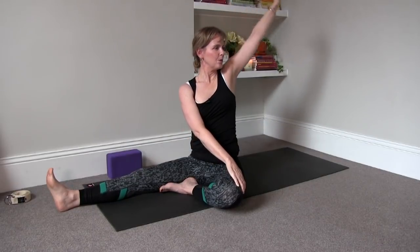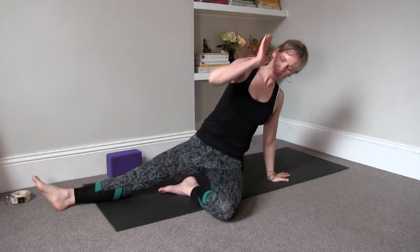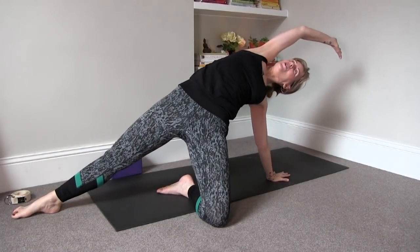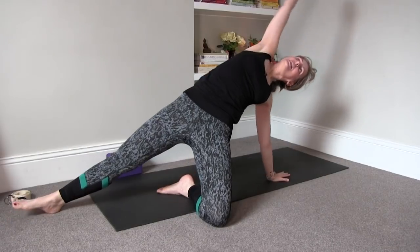Lift up, inhale. Ground that palm to the floor, press into the left shin, lift the pelvis, and then open it up. Release and lower it down.